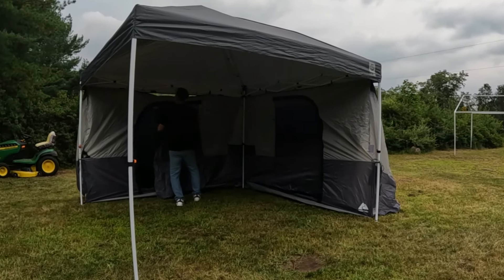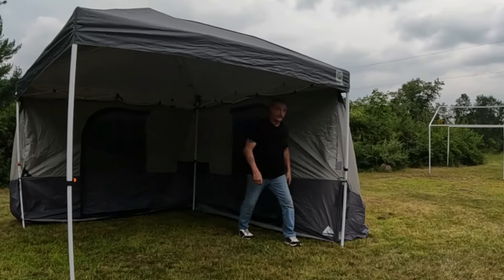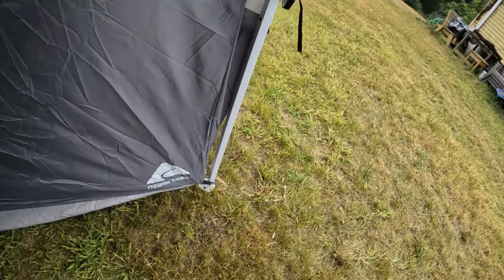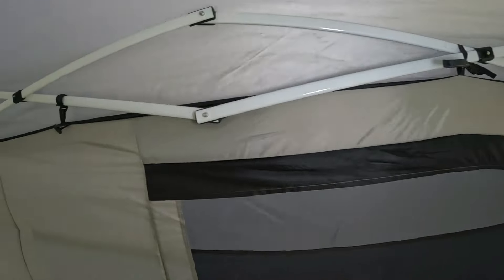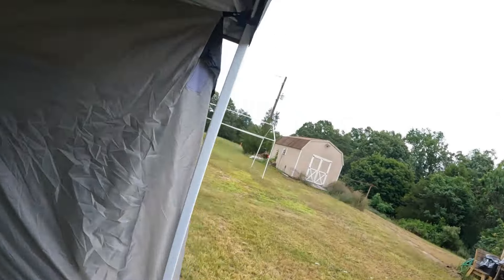A couple of ties there, got a tie here, one more over here. It's hot and humid with a chance of storms later. You just tie it, then there's a little clip down there at the bottom, then you clip it to the canopy up here — one little tie, one more clip. You get the point.